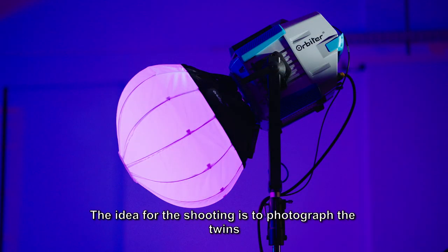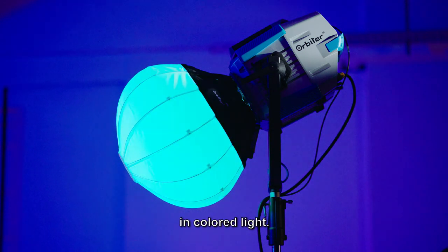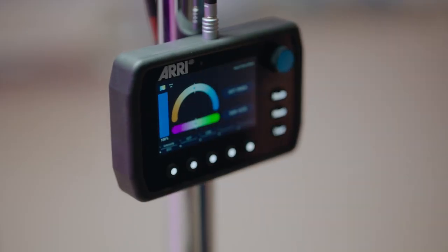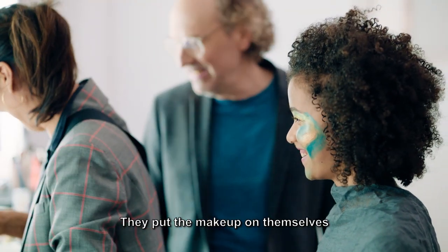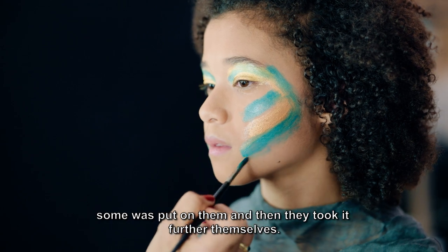The idea for the shoot is to photograph the twins in colored light. We also have colored makeup — they put some of the makeup on themselves, and then took it further themselves.